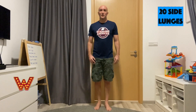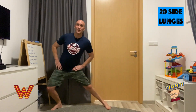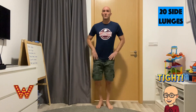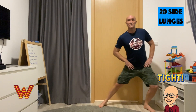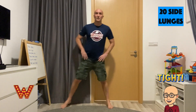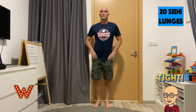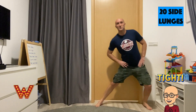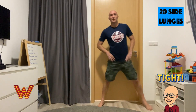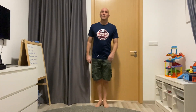Well done. For W, we're doing 20 side lunges — reaching to the side, on each side. 1, 2, 3, 4, 5, 6, 7, 8, 9, 10, 11, 12, 13, 14, 15, 16, 17, 18, 19, 20. Awesome stuff.